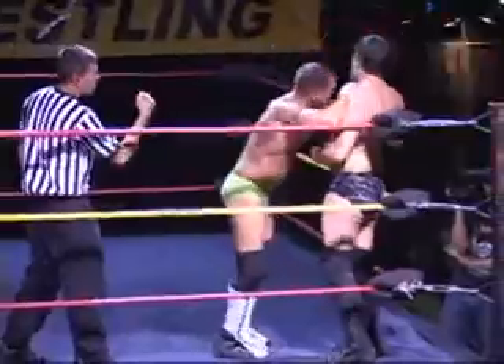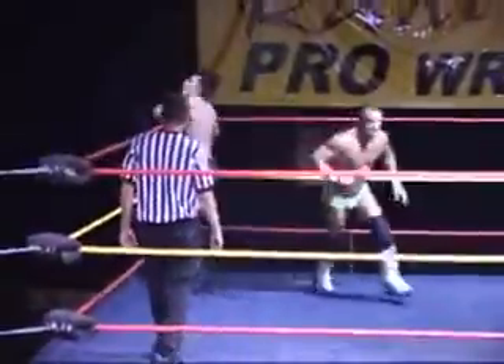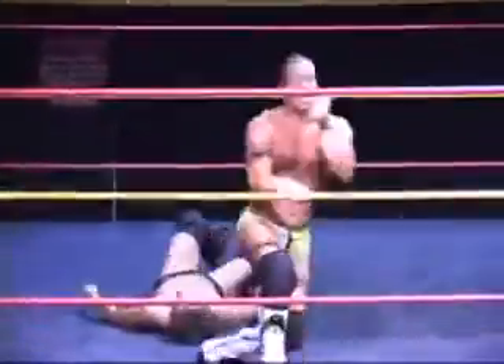Hard punch that time by J-Rod. Stars spinning around the head of Chip Day. Arm with reversal that time. Chip Day charges in and drives him up face first into the turnbuckle, and a running clothesline — bulldog, not even a bulldog.